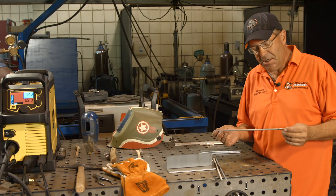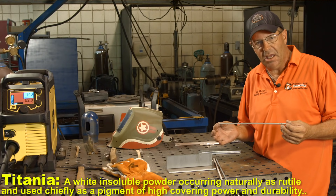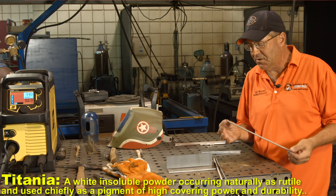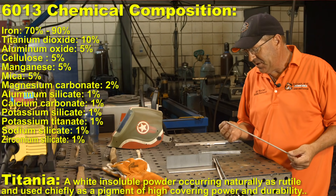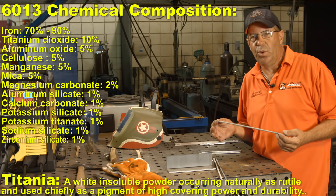This particular rod - the coating, I believe, has some titania in it, not titanium, titania - and it tends to re-strike very easily. It's almost like running an iron powder rod like a 7014.